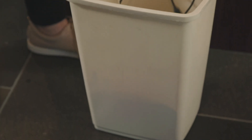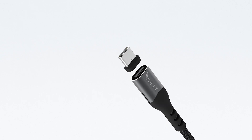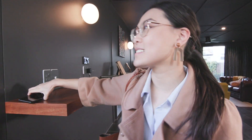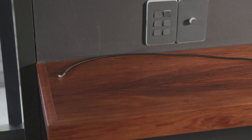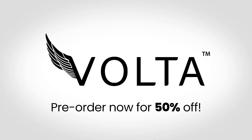It's time to discard all the multiple chargers cluttering up your life. Volta Spark, the only charging cable you'll ever need. Pre-order now to get up to 50% off. Shipping soon.